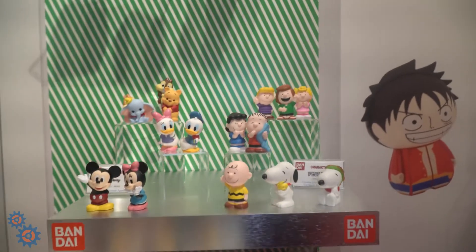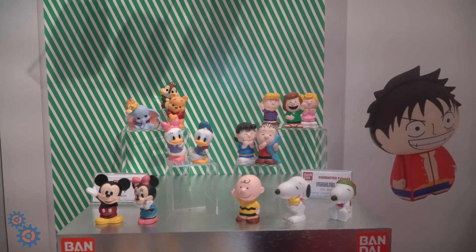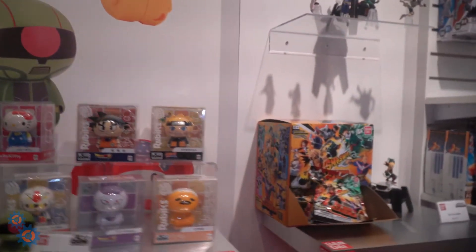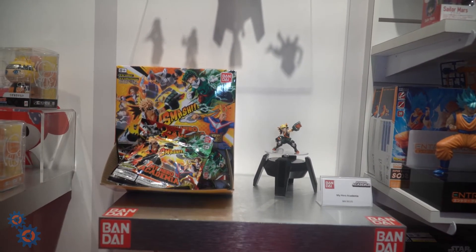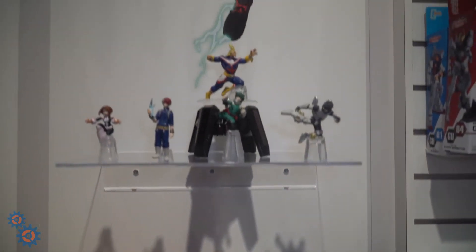There's also their Character Friends line, which is pretty awesome — you can see the packaging up here. We're walking over to the blind bag section. For My Hero Academia, there's one of Bakugo you can see there, and here are some other figures in the blind bag line.